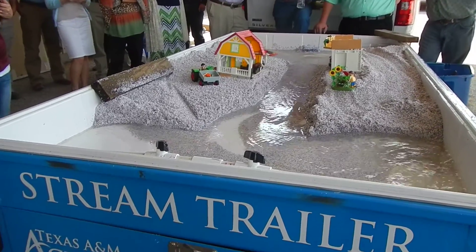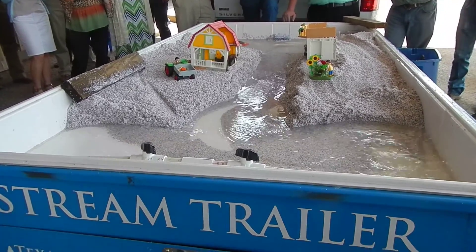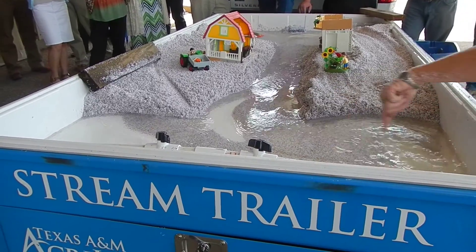Plowing correctly, if we're farming. Look at this land we're losing.